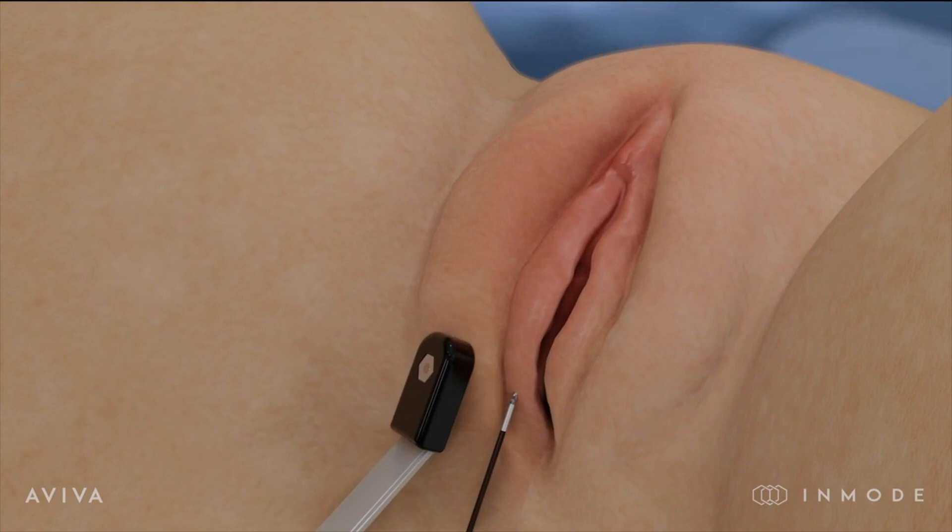The third and final platform I want to talk to you about on Votiva is the Aviva. This is brand new, minimally invasive, non-surgical, scalpel-less, excisionless — which means you don't have to excise or cut out any tissue — labiaplasty. A scalpel-less, minimally invasive option for labiaplasty.